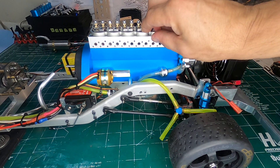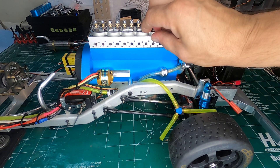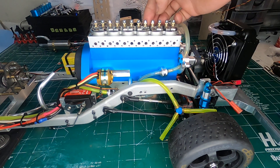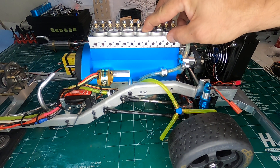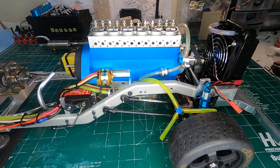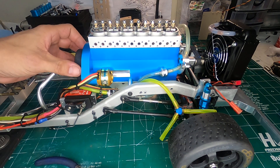After you tighten it down, double check that you still have just the slightest amount of movement up and down. That tells you that you're at full stroke but you still have a little bit of play left in the valve, so you're not causing any binding at all. Now I'm going to do the same thing for the other rocker arm, or other valve here.